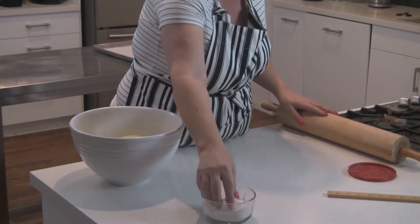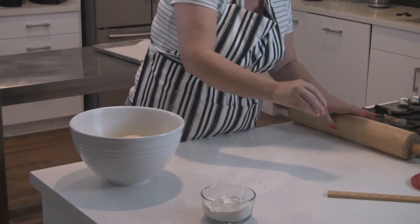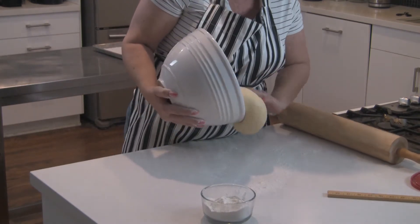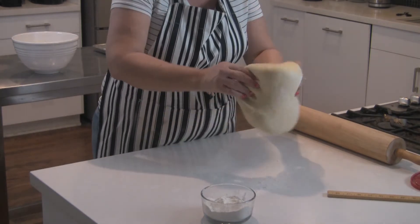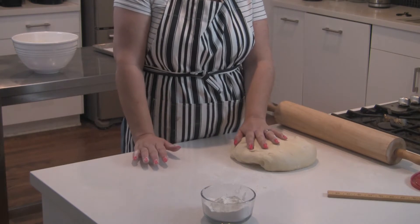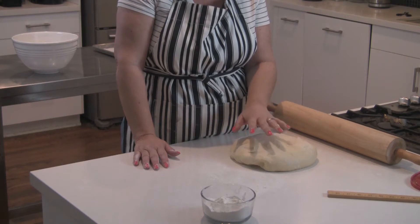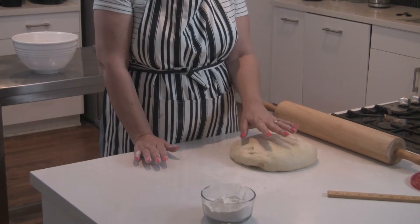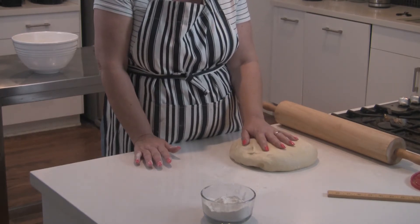The first thing I'm going to do is dust my work surface with flour, tip the dough on there, and now I'm ready to roll. We need to roll this dough out to 10 and a half inches by 20 and a half inches so that we can put the butter block into it. Now I'm going to take the butter block out of the fridge so it has just a couple of minutes to soften up slightly.